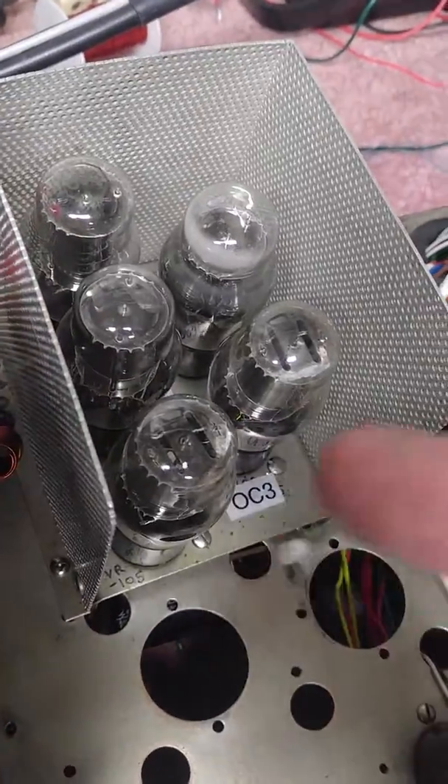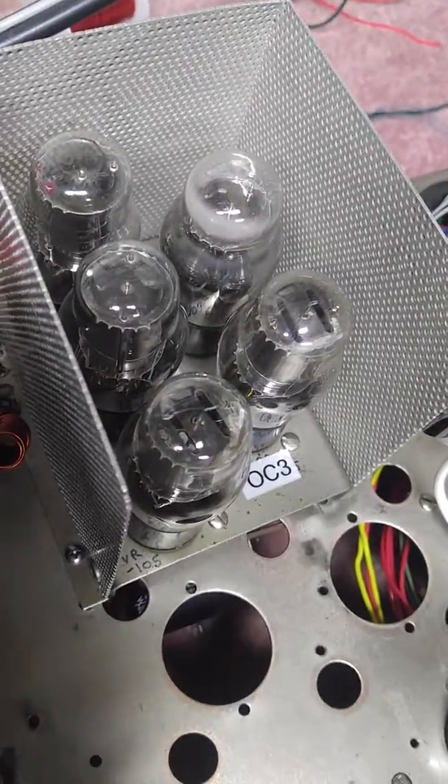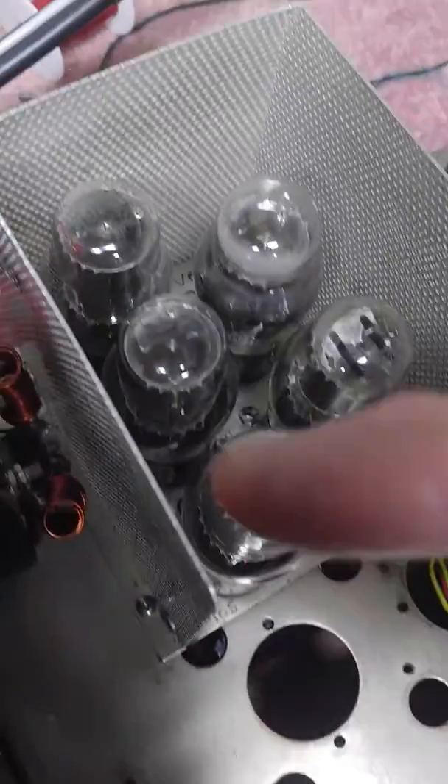One of the other changes I made is I removed the VR stack — all the tubes. They used to be over in this region and I moved them over here.